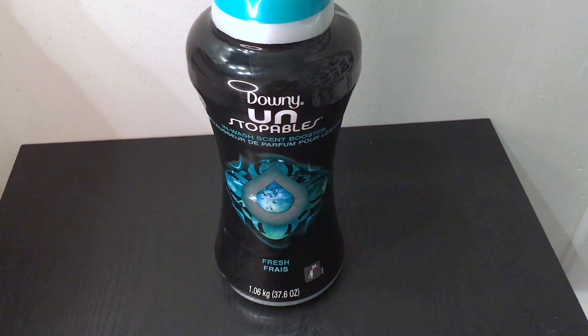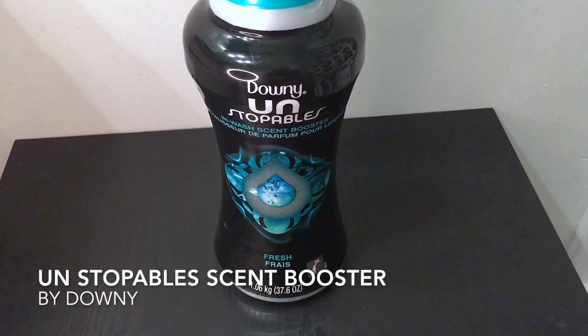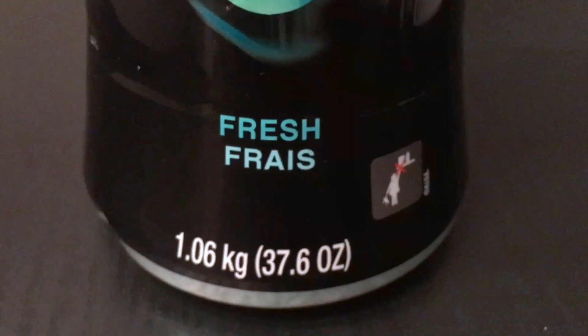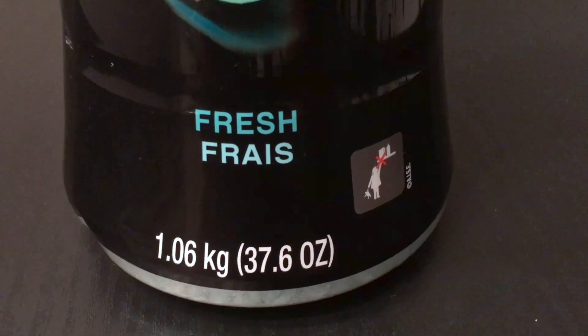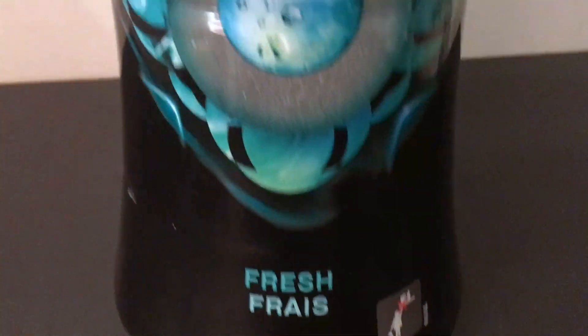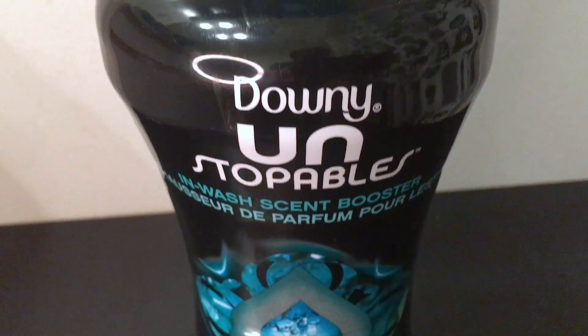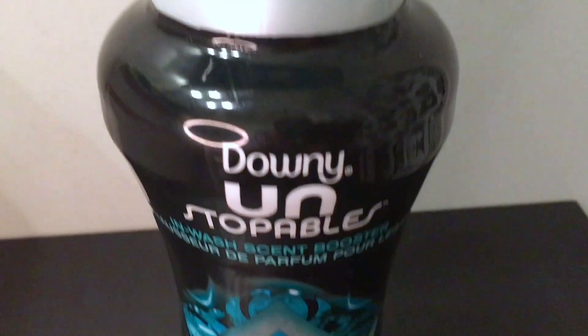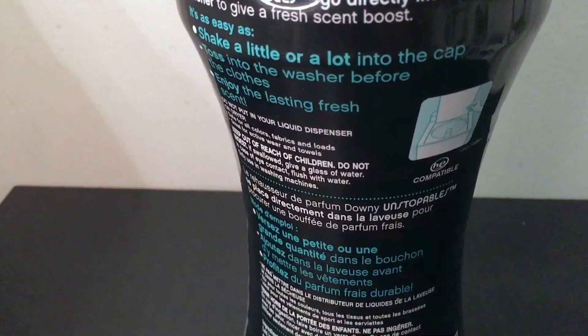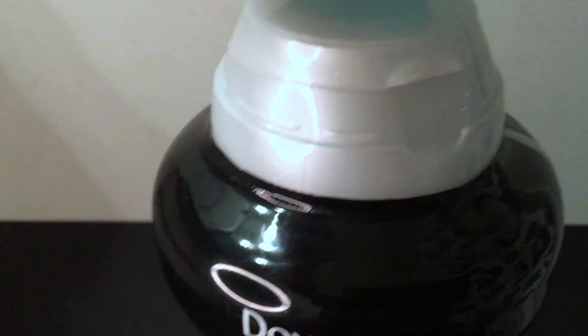What I have with me here today is the Downy Unstoppables in-wash scent booster. It's the fresh scent and it's 1.06 kilograms or 37.6 ounces. This is just what it looks like. It tells you all the things on the back — how to use it — and then if you take the cap off, it just has another cap so you just have to open it that way.